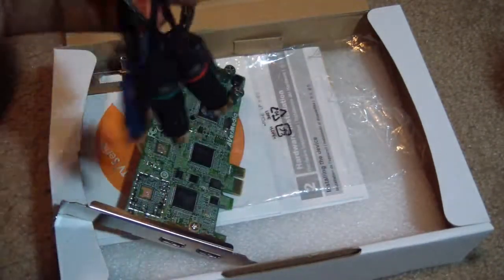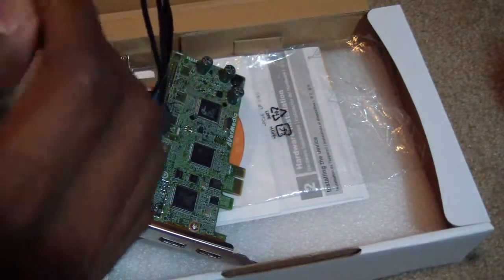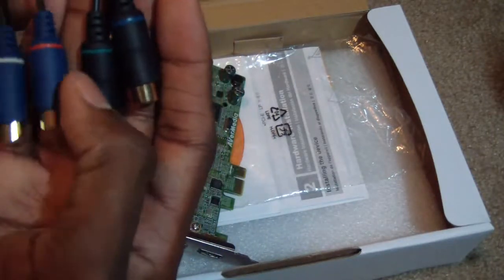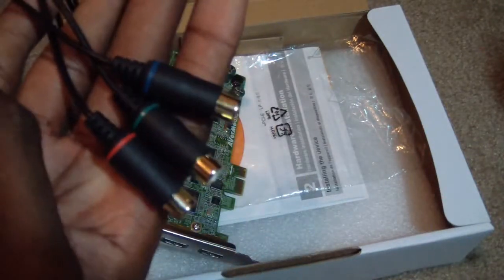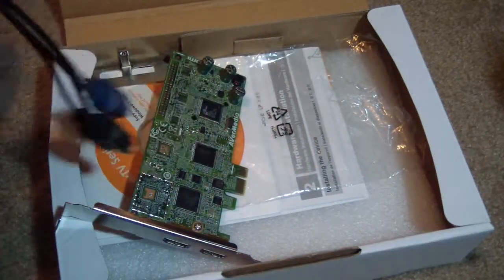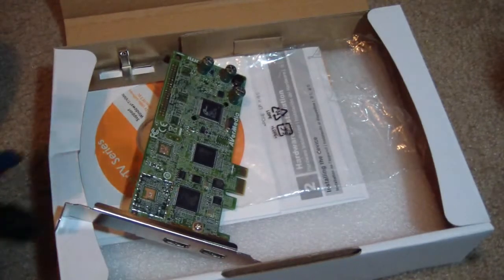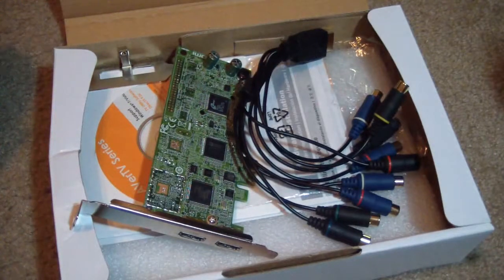Now you have your HD part, which is your component cables. Component comes with the usual red, green, and blue — you plug those in there. It also comes with your audio cables. So that's pretty much your full cable setup included in the box.